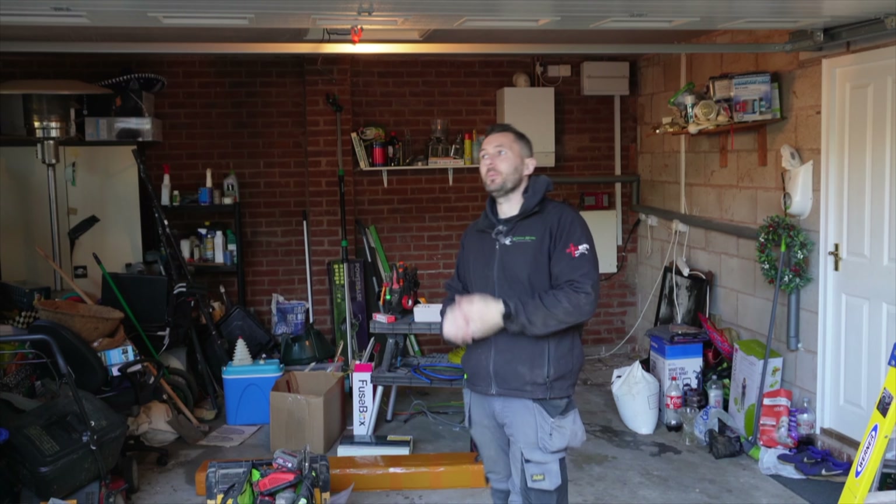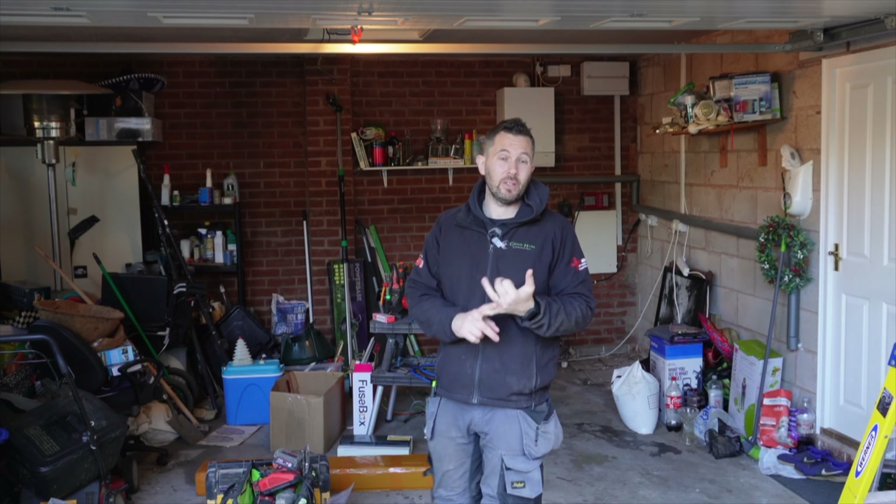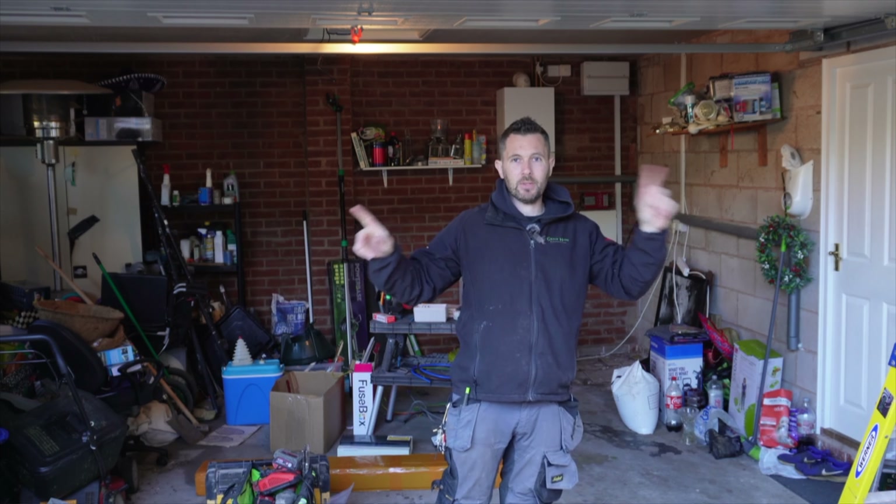Hi guys, welcome back to the channel. This is sort of day two for me on this job, so we're going to get on with getting these outside lights sorted.